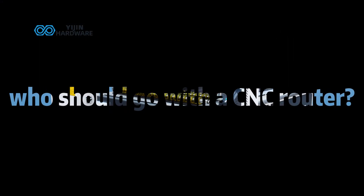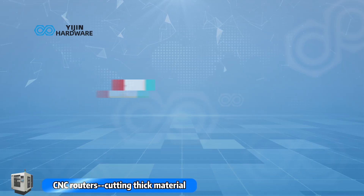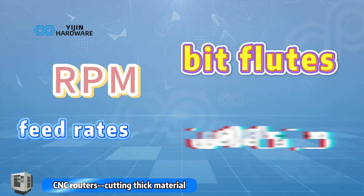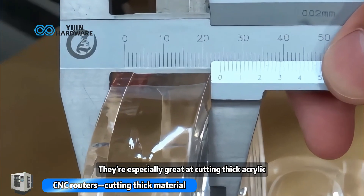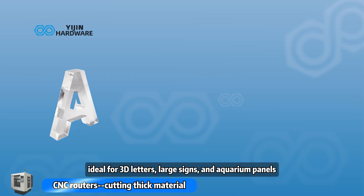So who should go with a CNC router? If you've got a background in mechanical engineering and know how to work with RPMs, feed rates, bit flutes, and tool shapes, a CNC router might be perfect for you. They're especially great at cutting thick acrylic over 20 millimeters — ideal for 3D letters, large signs, and aquarium panels.